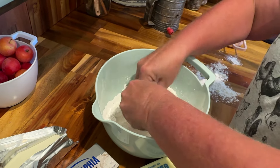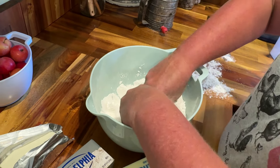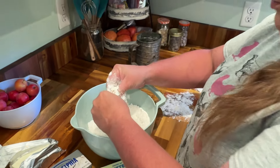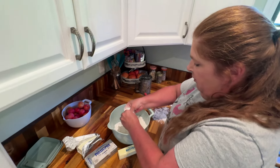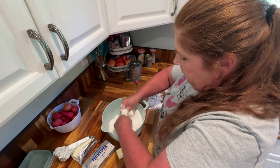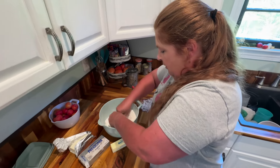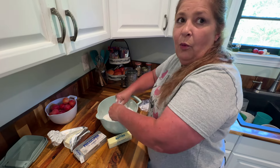I'm just going in and mushing up that butter into the flour. Make sure you mush it up — I'm just going to feel around for all my pieces until I get it all in there good. This takes just a little while; it's kind of a process. But it is well worth it.